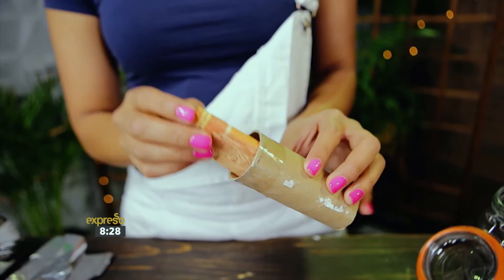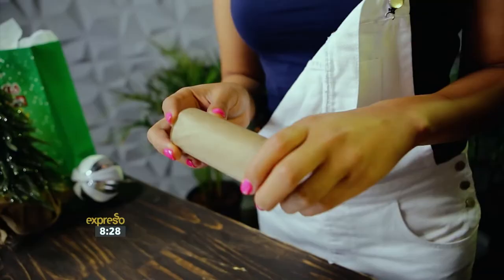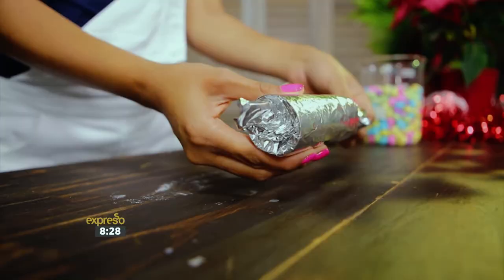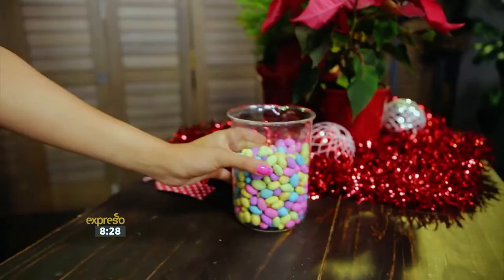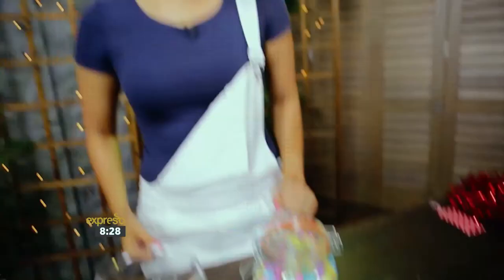The assembly is quite simple. Tuck your money inside the cardboard tube and wrap it in foil. Place the cardboard tube inside the mason jar and fill with candy around the outside. Decorate with custom holiday labels and tags, and you're good to go.